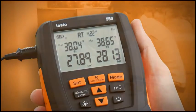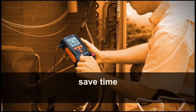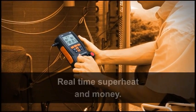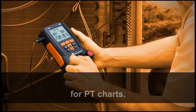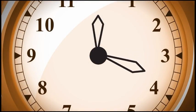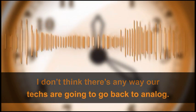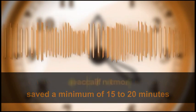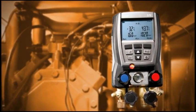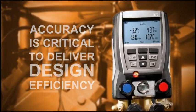Testo is recognized as the clear choice in its field. Compared to analog gauges, users agree that the accuracy and speed of digital manifolds save time and money. Real-time superheat and subcooling calculations eliminate the need for PT charts — this could save a technician 15 to 20 minutes per call. On average, we probably save a minimum of 15 to 20 minutes on each call, if not more.